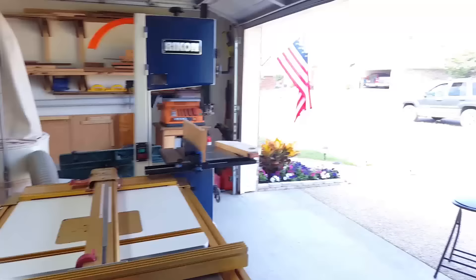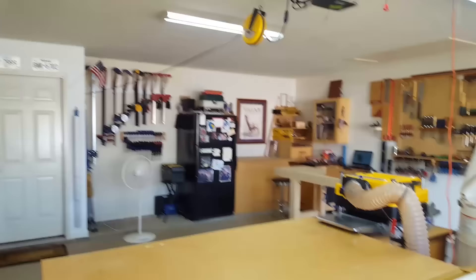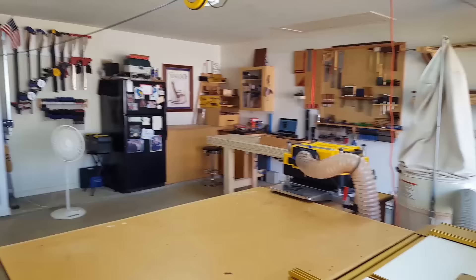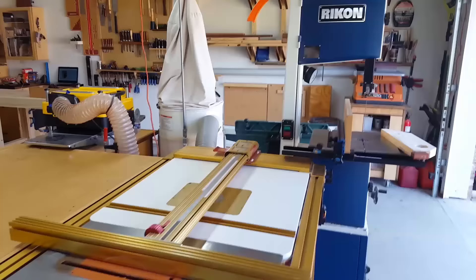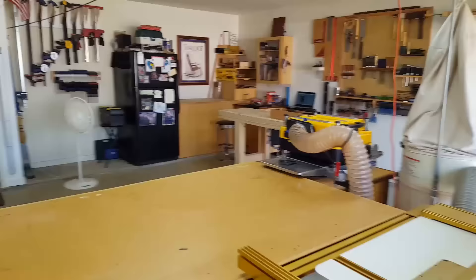Hopefully you guys got some ideas out of this. We're about to flatten this workbench top, so if you want to check out that video I'll post a link to it as well. Maybe we'll make a project in here one day, but it's a nice, efficient workspace — two-car garage, modest but actually pretty nice setup. It's Wayne Brown — I'll post a link to his Instagram page down below. He makes a lot of really nice stuff with some nice hardwoods. Thanks for watching, take care and have a good day.